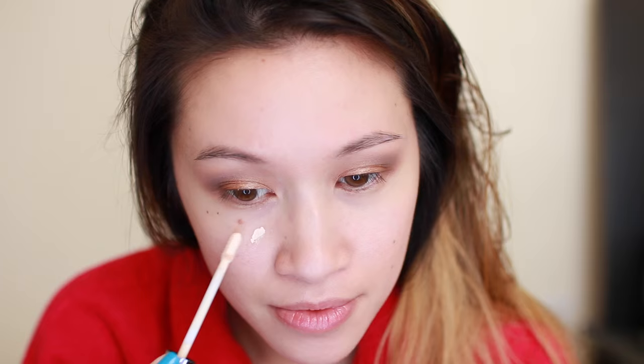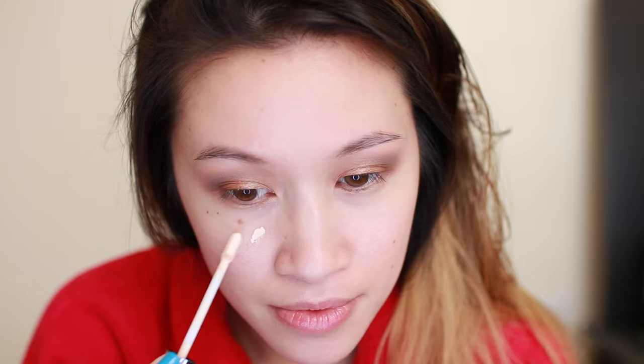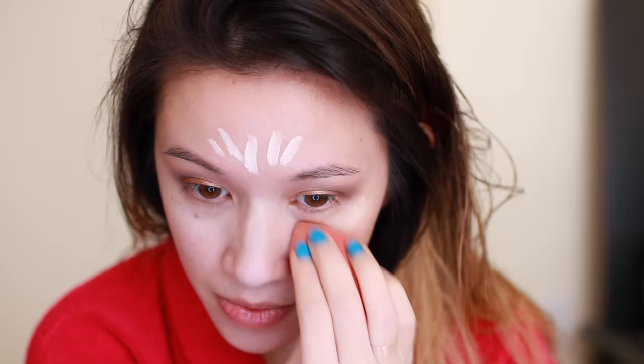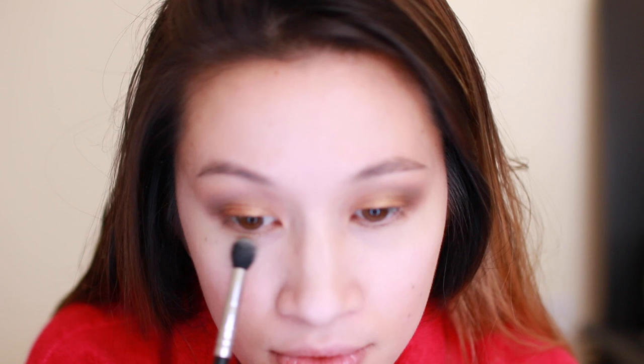I'm using the Naked by Urban Decay Skin Concealer in Fair Neutral, applying it to the areas of my face that need a little brightening. You can use your fingertips or a brush, but the easiest way for me to blend out my concealer is with a damp beauty blender. I'm using Laura Mercier Translucent Setting Powder and my 224 brush to set that concealer. I love to laugh, so I like to go over any areas of my face that I know will crease from laughing.